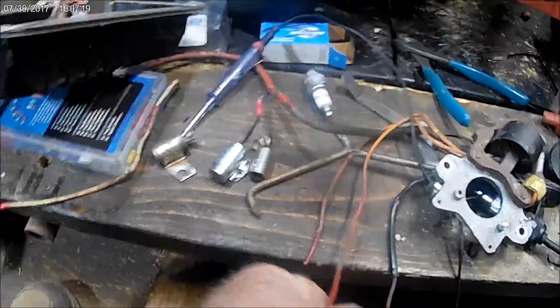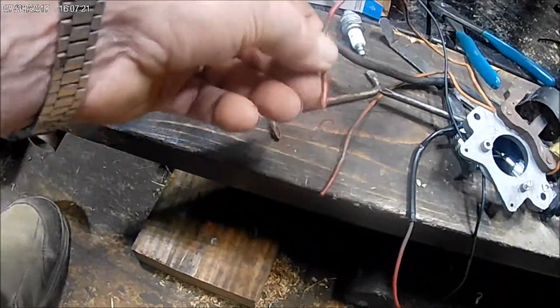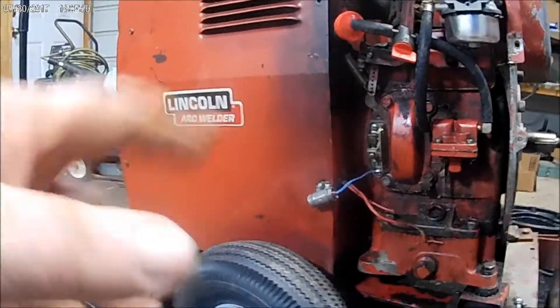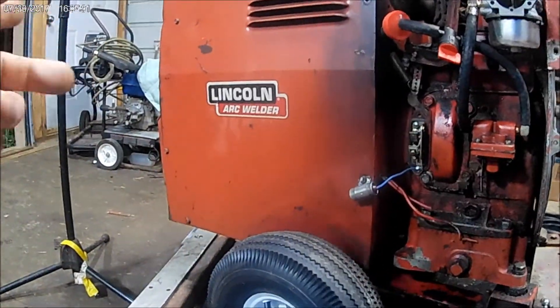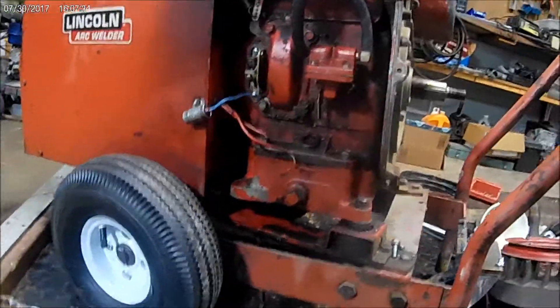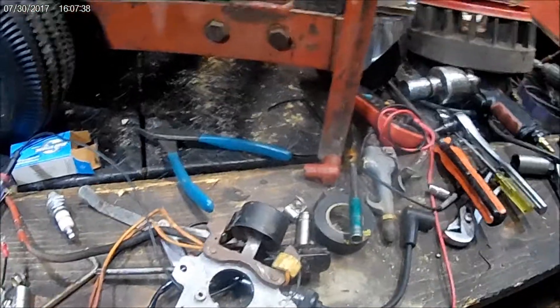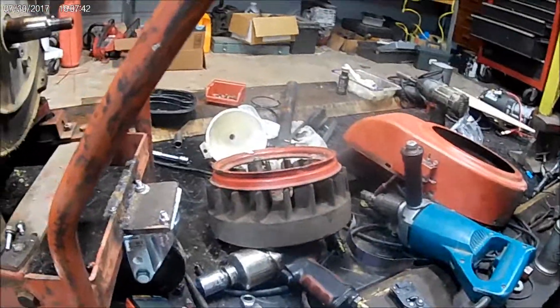Then I figured out what these little wires are for — they go to this little coil on here, and that excites your generator up here. That part must work because I did have it running one time. The generator was okay, I guess. So I'm waiting on the flywheel coil — we'll see how that works. That thing's a monster, that big heavy flywheel.